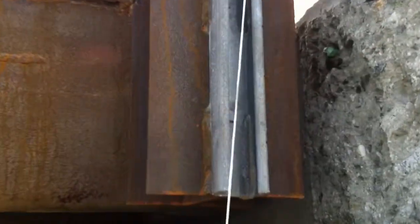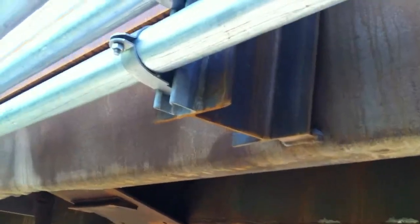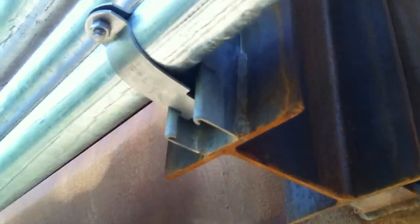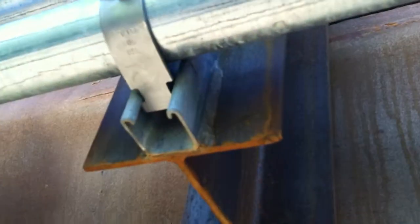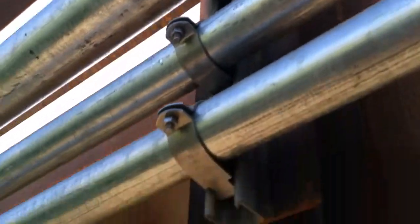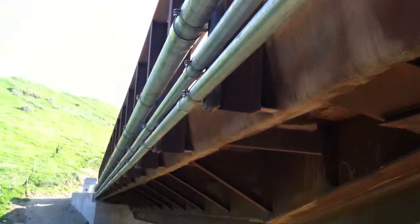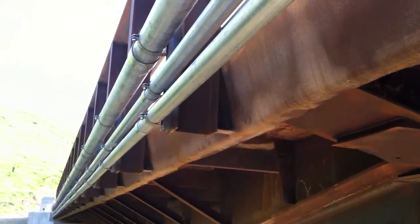That is called a unistrut — that gets welded on the post. Here you can see there's some nice weld there, and that unistrut will allow these little brackets to slip right inside. These posts are about every five feet on center, so that's how far we would have to put unistruts all the way down.